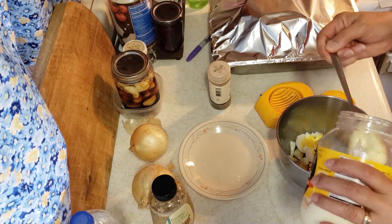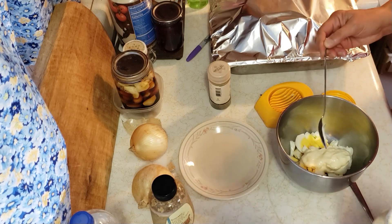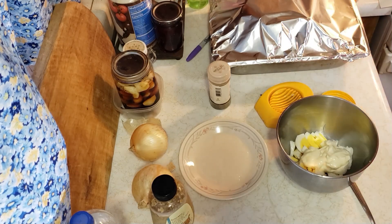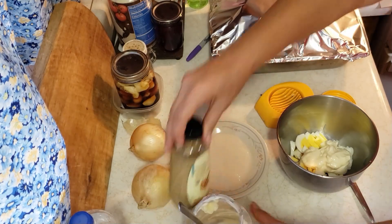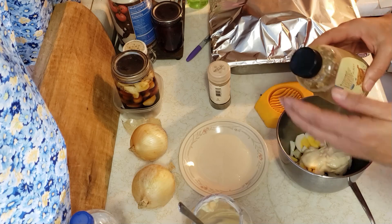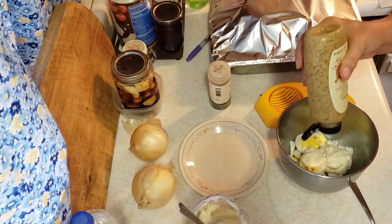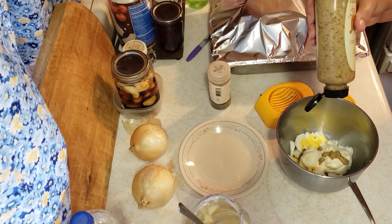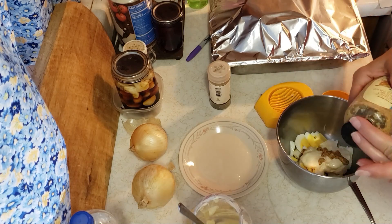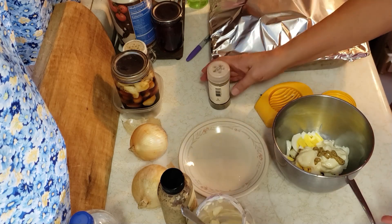I've got some mayonnaise — there's two good scoops. It's all to taste. A little bit of mustard — I like the honey Dijon stone ground. Sometimes I get the Grey Poupon coarse ground. I like the sweeter mustards, not the yellow mustard. And you don't need a lot of it — that's probably plenty. We're not big mustard eaters here, but if you like mustard, put a little extra in.